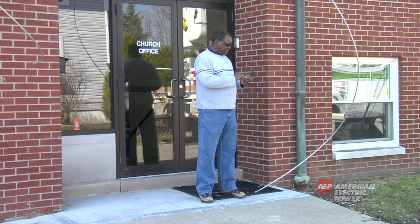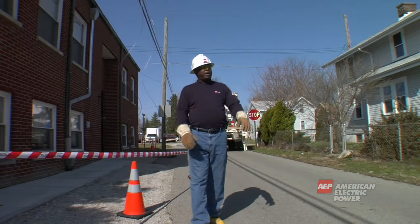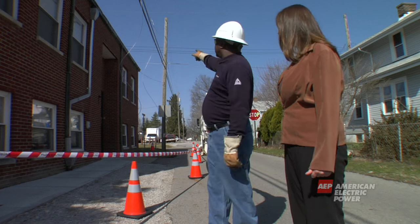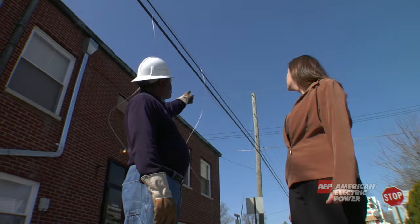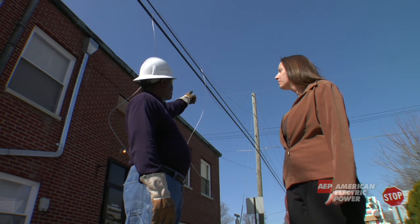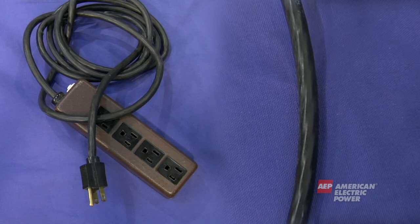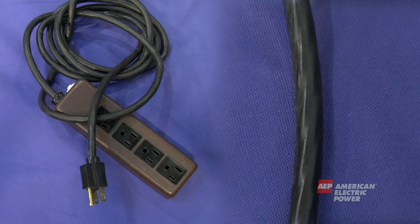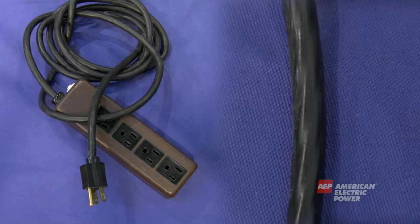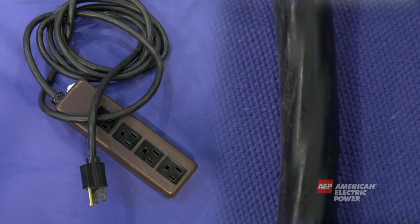Call 911 and your local power company immediately to report fallen wires. Do not touch anything or anyone the line may be touching, as objects can become energized just by contacting a downed power line. Even telephone or cable lines can become energized, so don't touch any wires. Electric wires are not insulated like power cords for home appliances — what may appear to be insulation is actually weatherproofing material and does not make the line safe to touch.